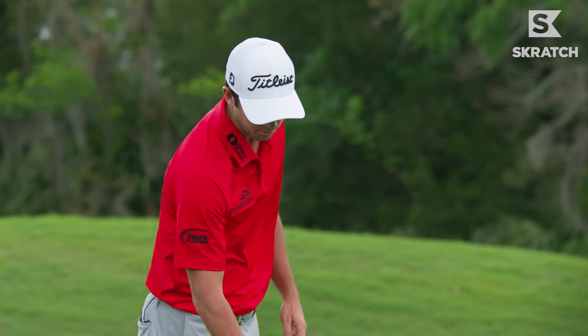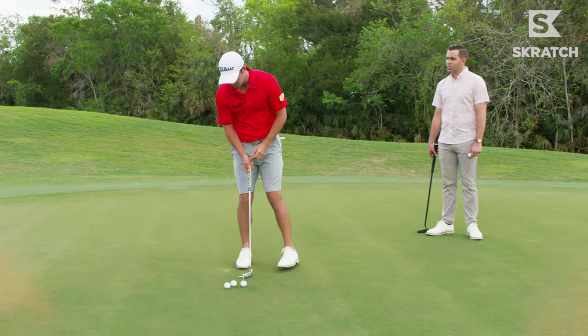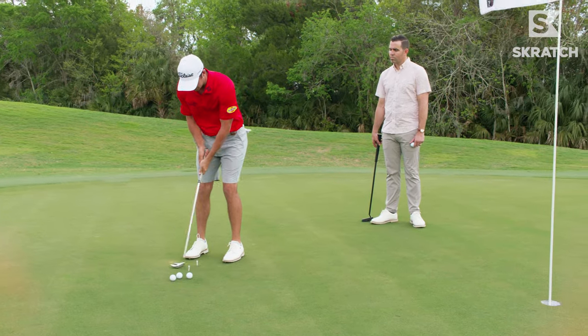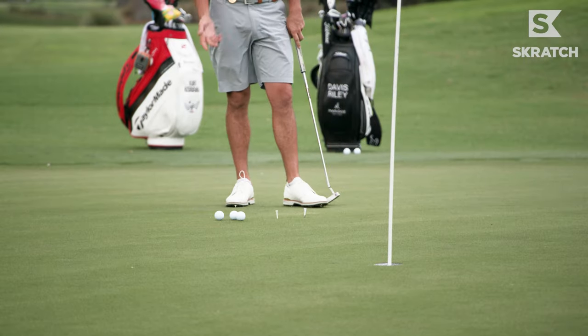A lot of times you don't even have to have the ball. If you're crowded on the putting green, you can just get in there and make a couple of practice strokes through the tees and get the feeling of centering up and getting the proper stroke to go through it.